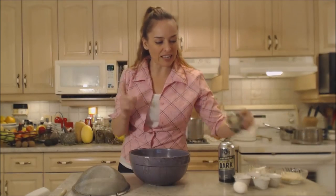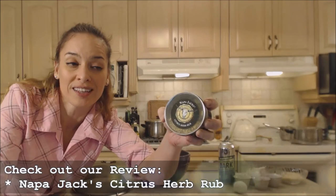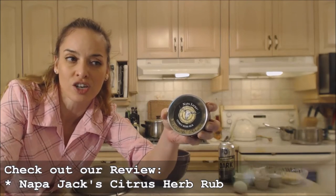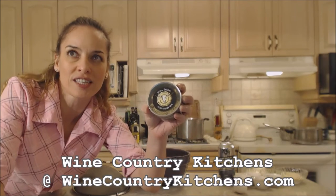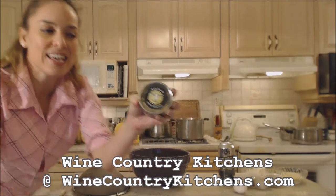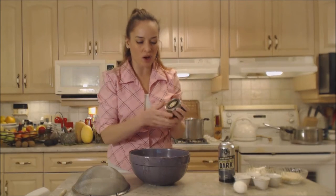Tonight I'm using a really fantastic spice rub from Napa Jack's — this is their citrus herb rub. You can find this online at winecountrykitchens.com. What a lovely foundation of flavor in here. It's very citrusy and tangy, with a nice little bit of spice and savoriness with herbs.